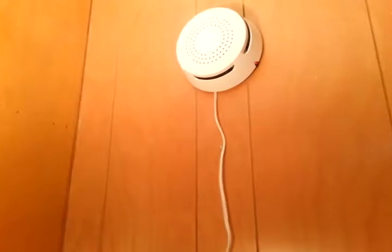Get ready for a smoke detector party! It's a Honeywell smoke detector — ionization. From, I think, 1973.